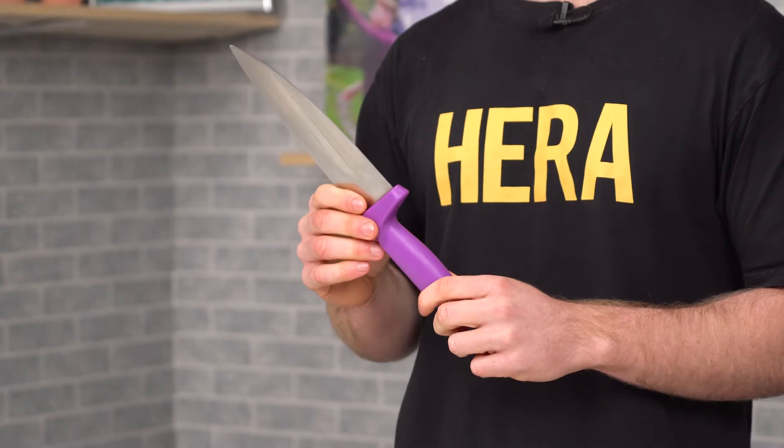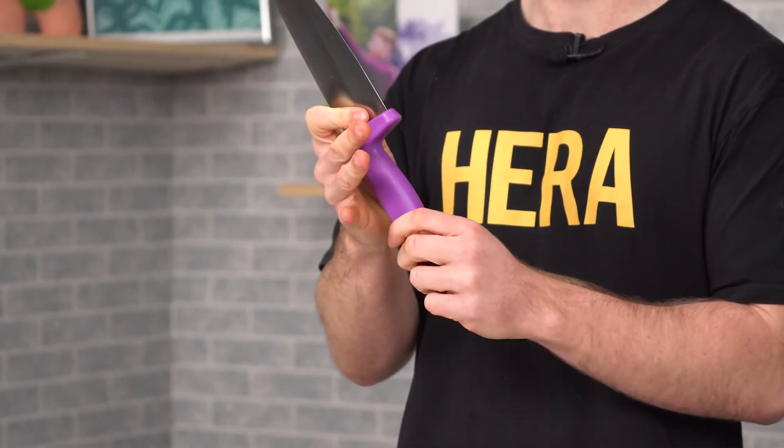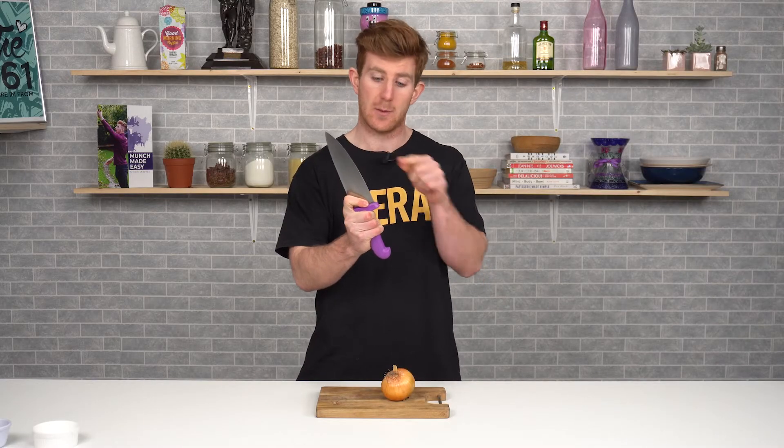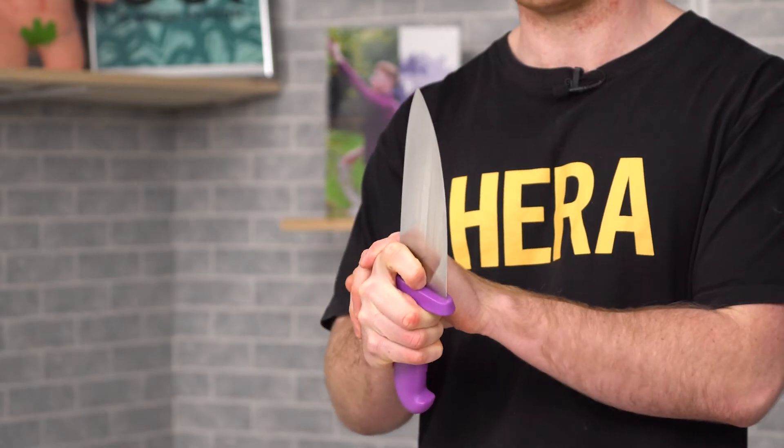How we hold the knife is really, really important. With our first two fingers we pinch the blade, and the other three fingers wrap around the handle. This gives us a grip on the blade and a grip on the handle — that's a nice firm hold on the knife itself.